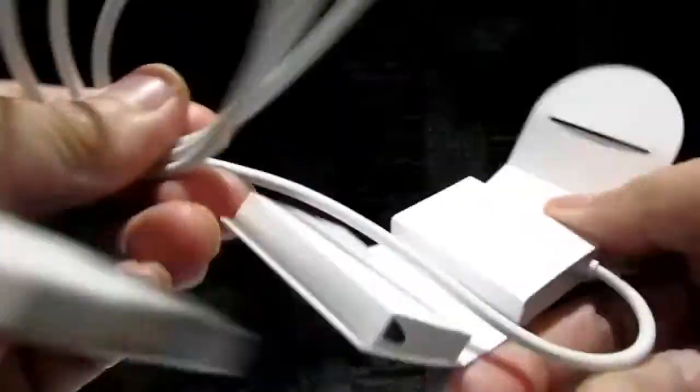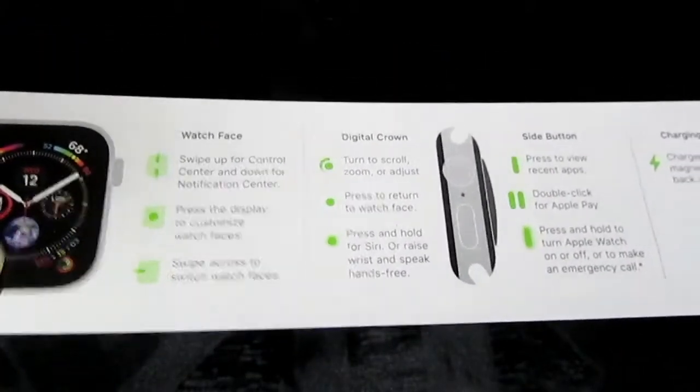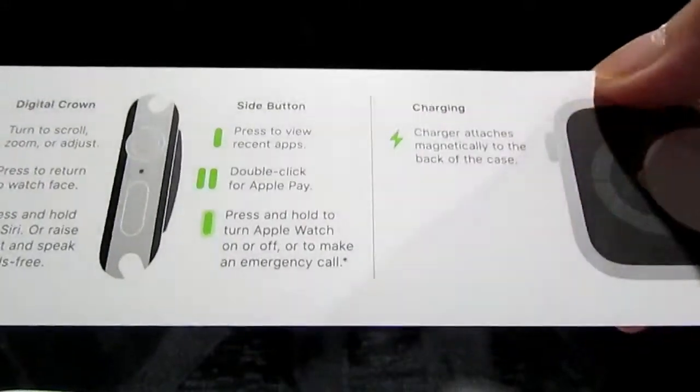They wrap it pretty good. This is the DC power supply and the USB goes there — you just plug it in the receptacle. That's the rest of it. It's a pretty good box because it's hard. This one here comes with some information. It's the face of the watch — like some instructions. It says here: 'Charger attaches magnetically to the back of the case.'